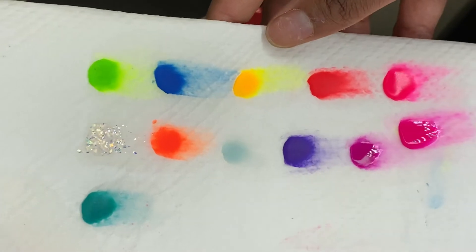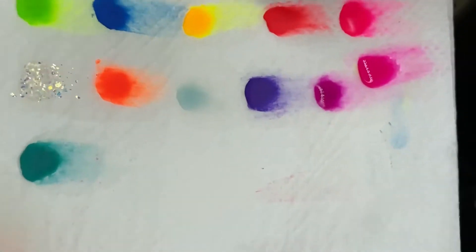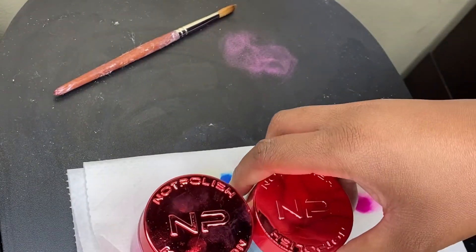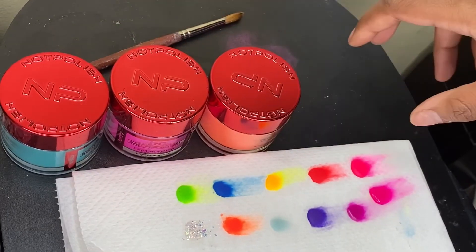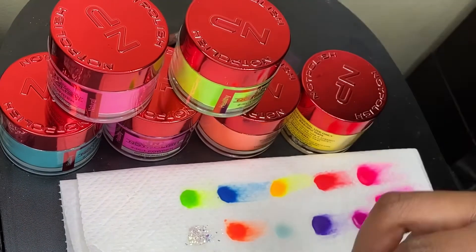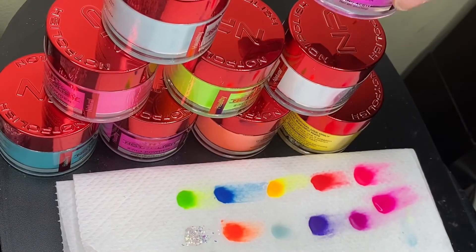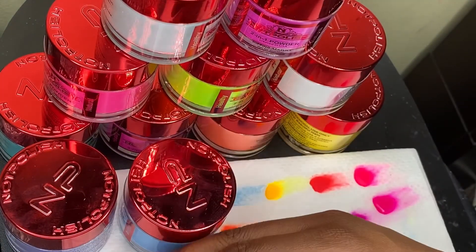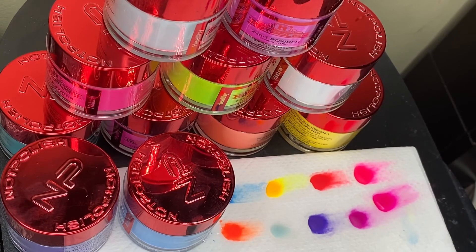Y'all comment which one you like the best — I like Night Out and Pool Party, these two go good together. That was all for this video. I just wanted to show y'all the colors that come in the summer collection from Not Polish — Tropic Like It's Hot. You can go to their website. This came up to $19 and some change, it was a little over that, but y'all can use discount codes. Hope you guys enjoyed this video — make sure you like, comment, and subscribe, click the bell, stay pretty, stay positive, and I am out.